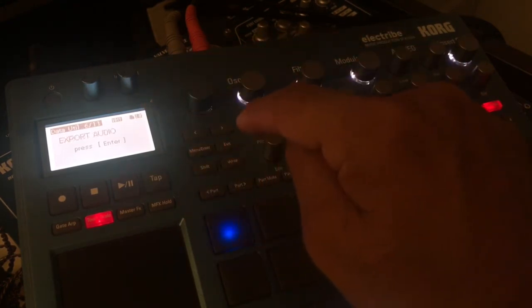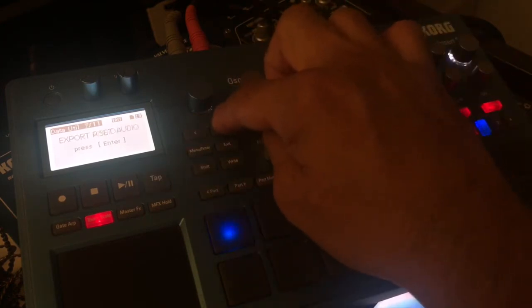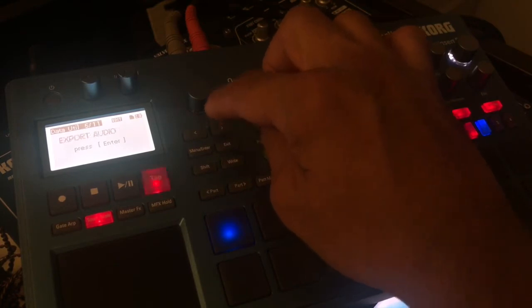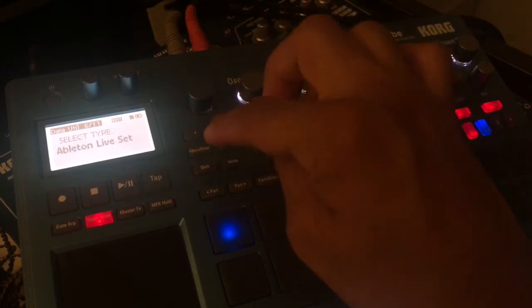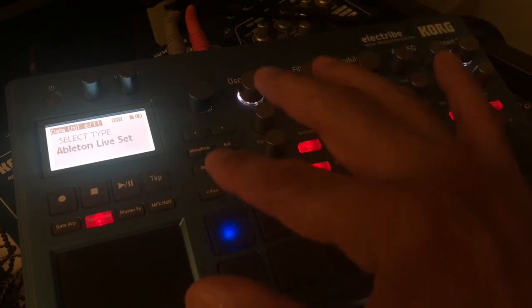Hit Enter to enter Data Utility, then go to Export Audio — there are a lot of other presets in there, but you want Export Audio. Hit Enter, and you'll see it says 'Ableton Live Set.' I mentioned Logic earlier but I meant Ableton — you can easily import your files into Ableton.